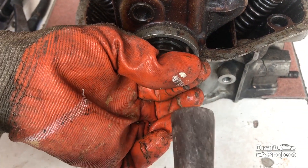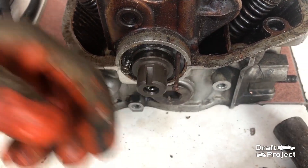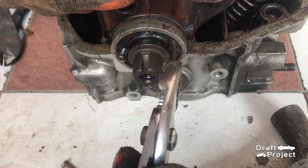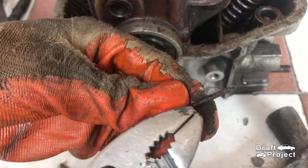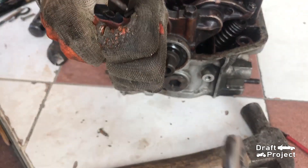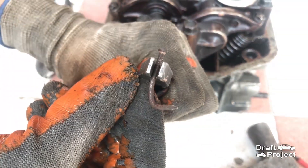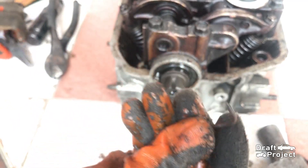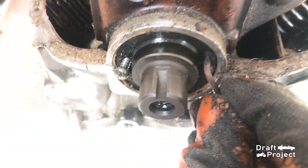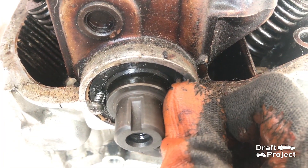For the nail method, use a nail and hammer to poke the oil seal. After that, pull the nail and bend the ends — bend it at a 90-degree angle, more like a hook. In short, you will use the nail as a hook to pull the oil seal. Insert the nail and use regular pliers to put it in place.